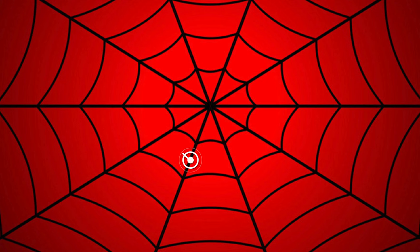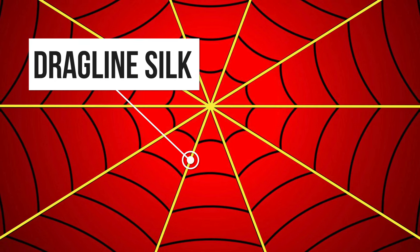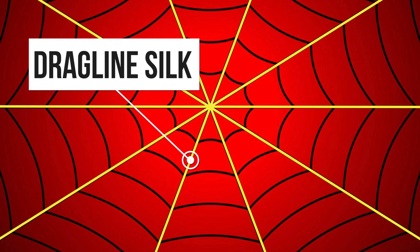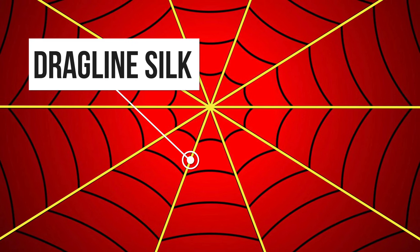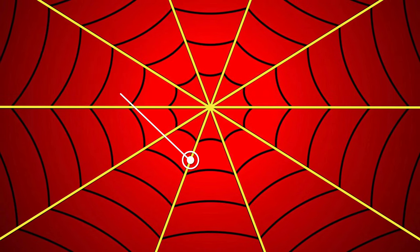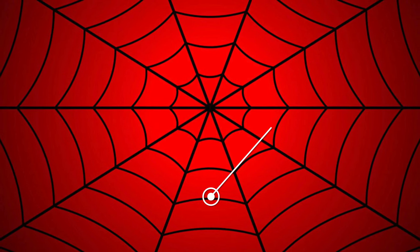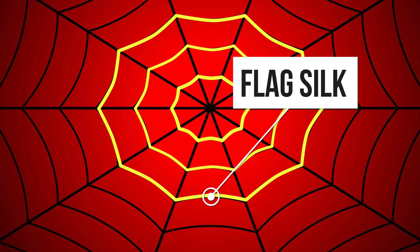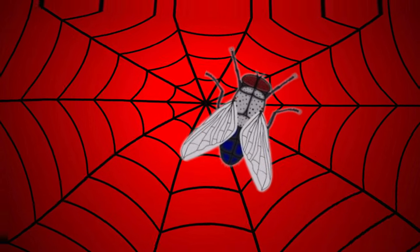Spider webs are made from different types of silk. The spokes of the web are made from what's called the dragline silk, which is strong and stretchy — perfect for making the main support for the web and safety lines for the spider. The rest of the web is made from flak silk, which is less strong but more elastic and good for absorbing the shock when, for example, a big fly smashes into the web.